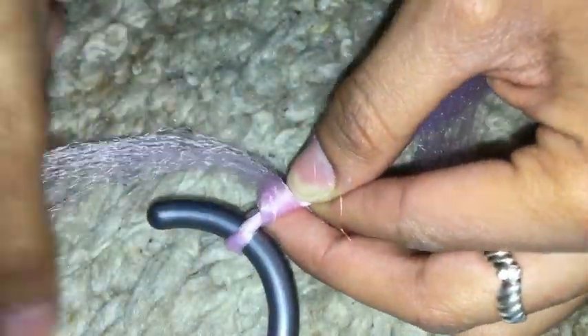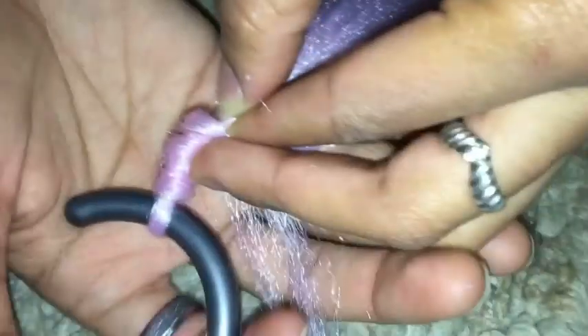Now we have our piece of hair that we'll be wrapping around. The key thing to pay attention to is that there is a space for the hair to go through once I'm done. Some areas will be tighter than others, but that's why I'm doing so many layers at the top — add as many as you need so the base will cover your braid. You'll probably need at least three or four strand bundles to wind down the entire lock.